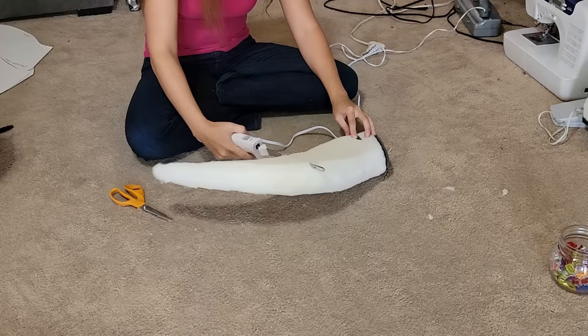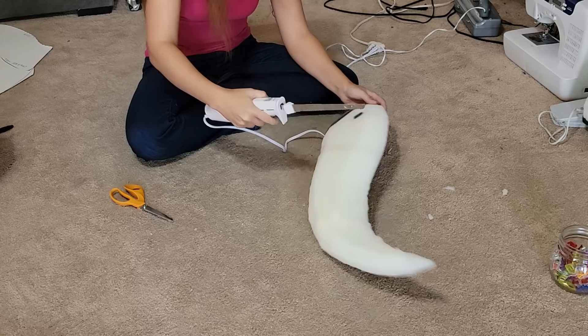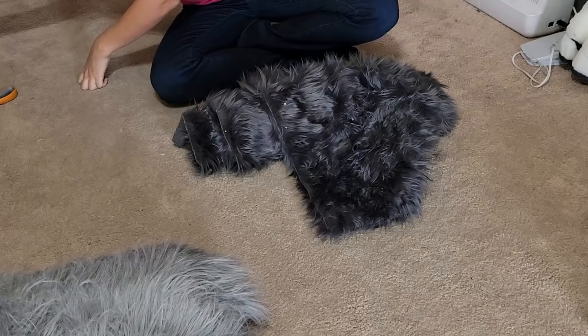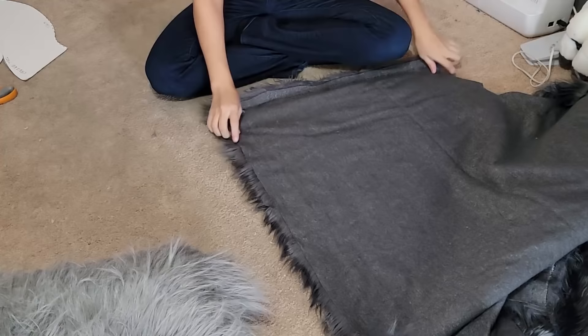One of the key elements to making the motion are these little cuts that are weakening the foam. You want to be very strategic with these and not cut all the way through — just enough that you get a little bit of a wiggle. Remember that when you put the fur on top, it will reduce a lot of the movement and add more weight. So be very careful not to cut through the foam all the way.